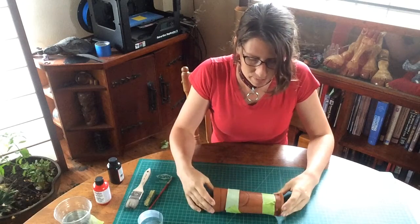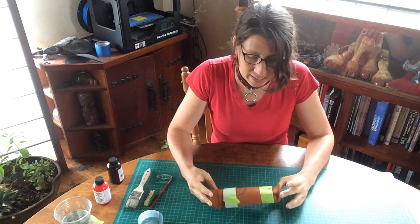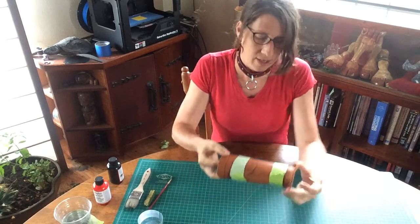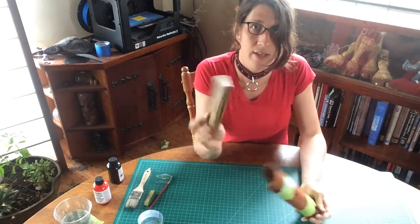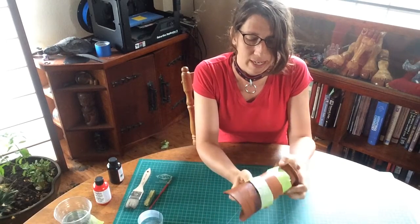We've dry formed our bracer and we're waiting to take it out of the form. When I dried it I wrapped it with tape to make sure it would stay in the form, and then I used a wood block just to make sure that the forearm spacing was right.